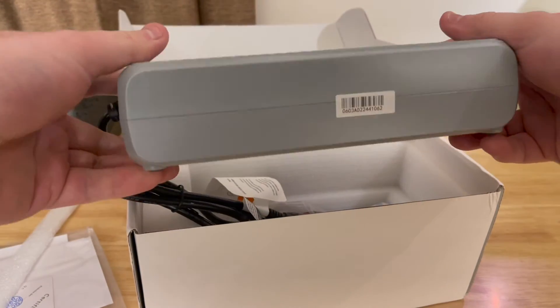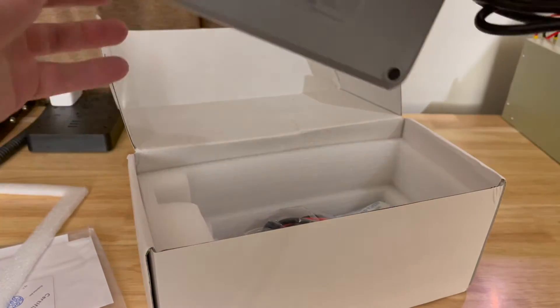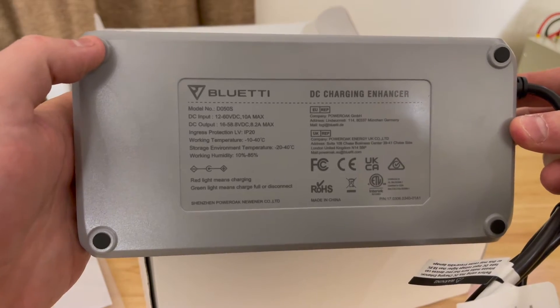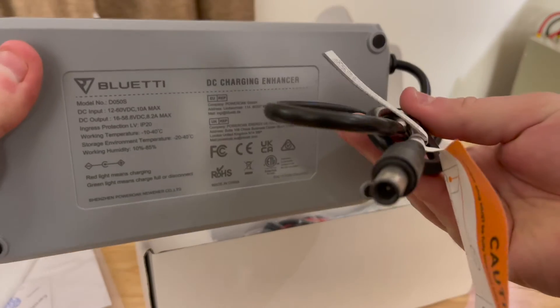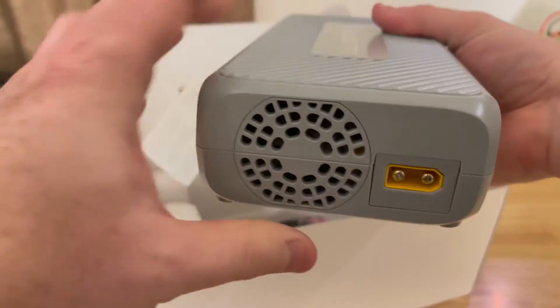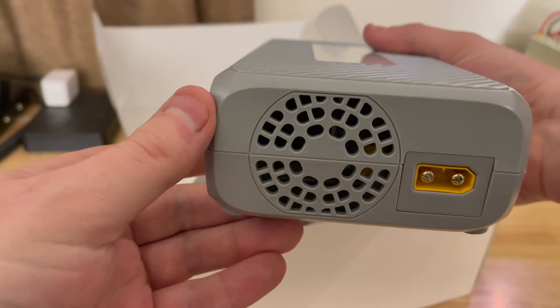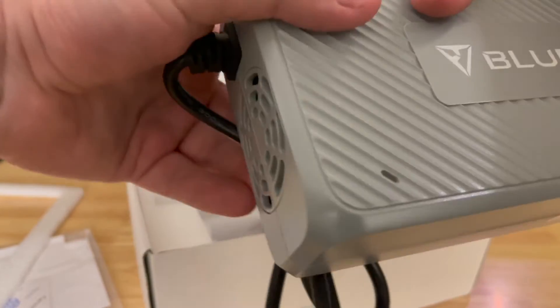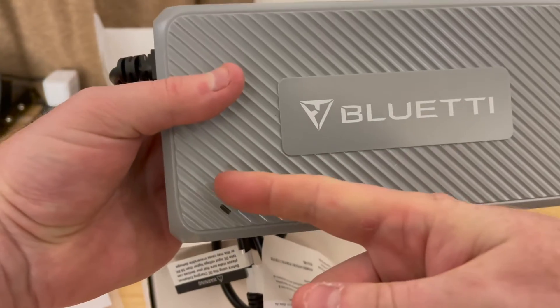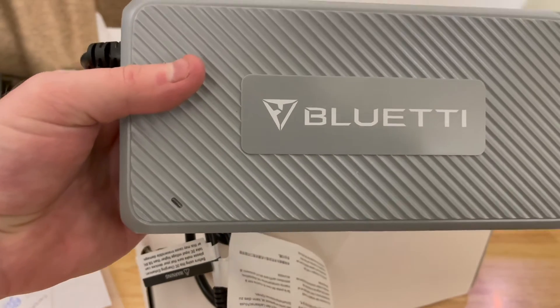There's the DC charging enhancer itself. There are the specs written on the back. On one side we have an 8mm cord — not removable, permanently attached. On the other side we have an XT90 input and a fan, with another fan on the opposite side. There's a light that will turn on later when we go to use it.